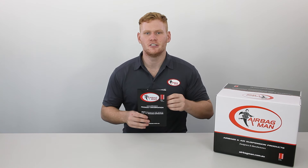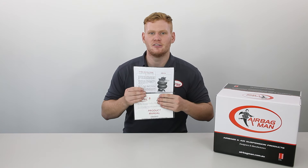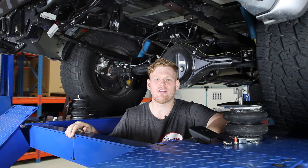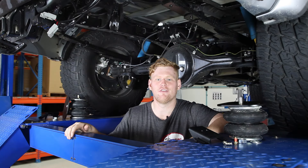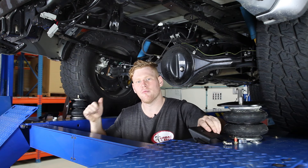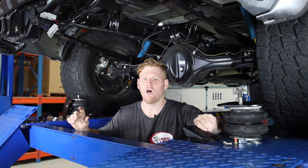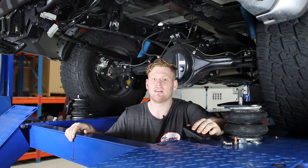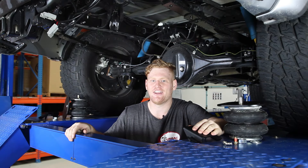Before fitting your air suspension, make sure you read through your step-by-step instructions that are supplied in the kit. Now that we've read through the instructions, it's time to prepare the vehicle. We'll firstly start by removing the bump stops and fitting the lower brackets. On this particular vehicle, the fuel pump controller is right above where the airbag wants to sit, so we'll end up relocating that as well.